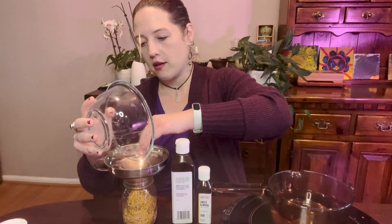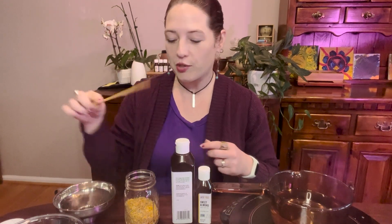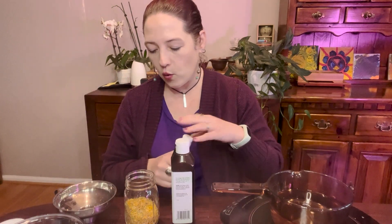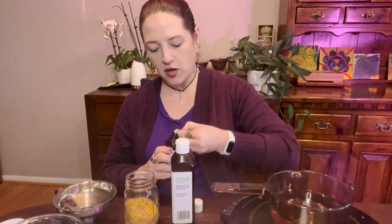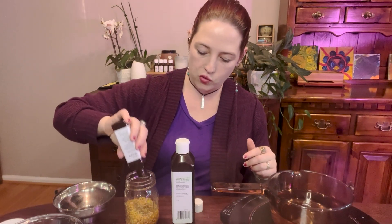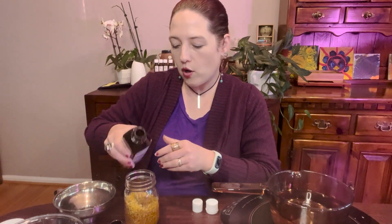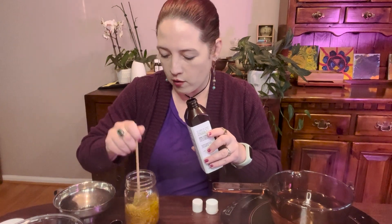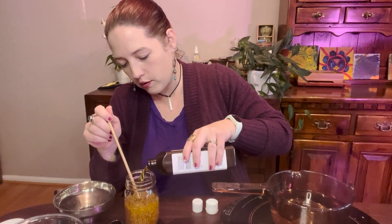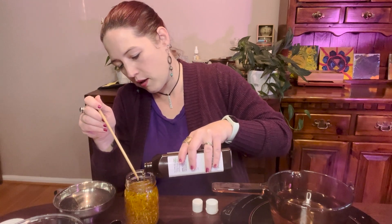We're going to put our calendula petals into the jar, filling it about halfway. The key is to make sure you have space for at least one to three inches of oil above the level of the herbs, because it's really important that the herbs aren't floating on top — we want to make sure they're fully submerged. I also recommend a chopstick for stirring. Now we're adding our carrier oils on top — sweet almond first, then jojoba — stirring to make sure everything is submerged. All the plant material is staying nicely protected under that oil.